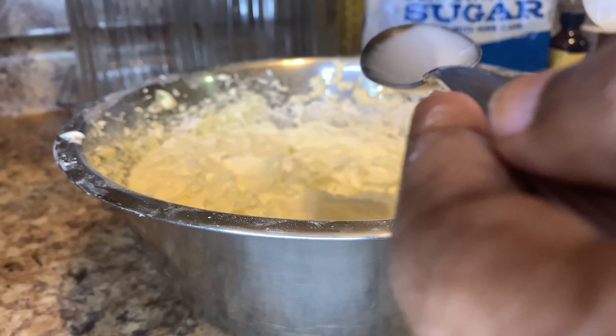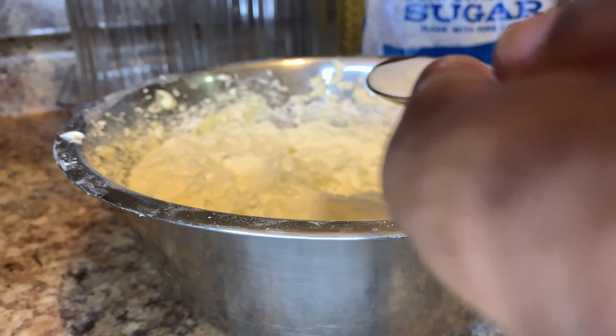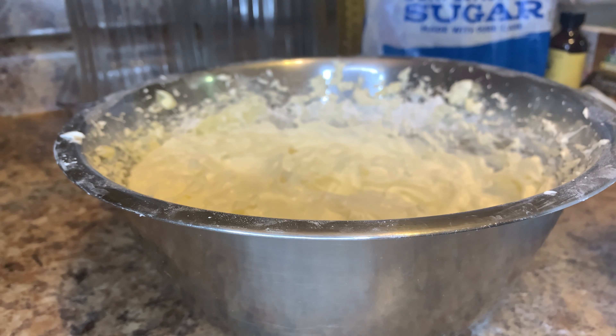That's one tablespoon. I do have a measuring spoon but I want to make sure it's two tablespoons, so we can stop right there.